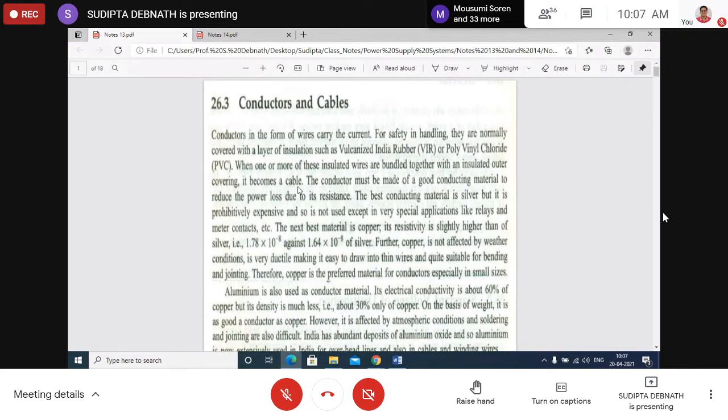Conductors must be made of good conducting material. The best conducting material is silver, but it is very expensive so silver is rarely used except for special purposes. The next best material is copper. In our country, as we have abundant storage of bauxite, aluminium conductors are also used.